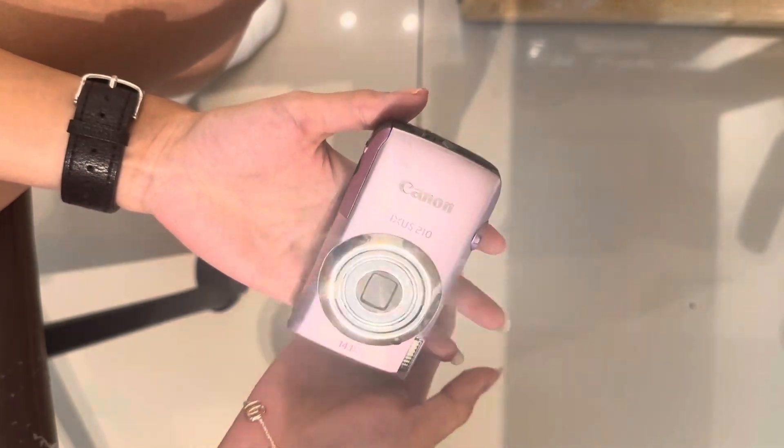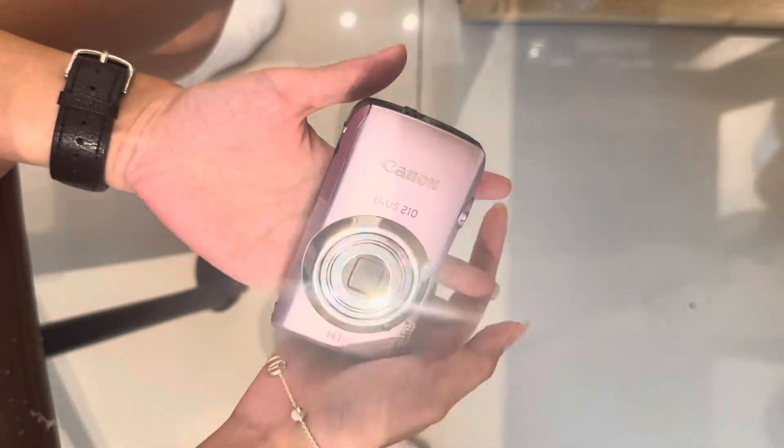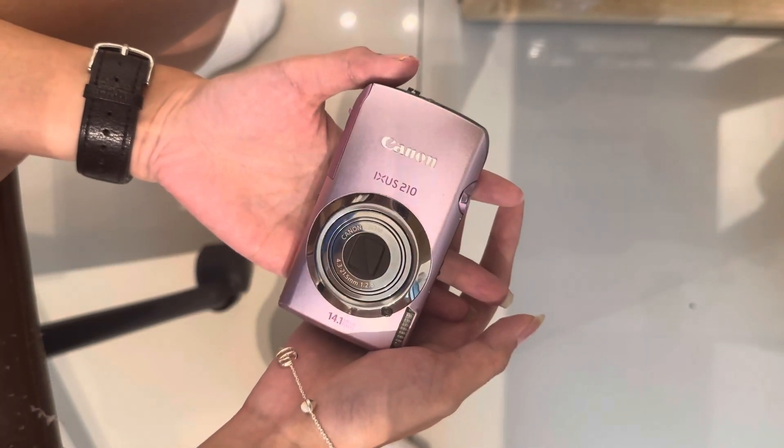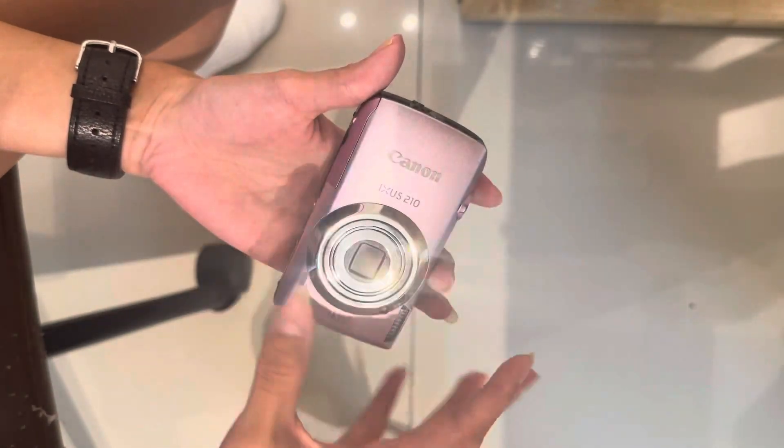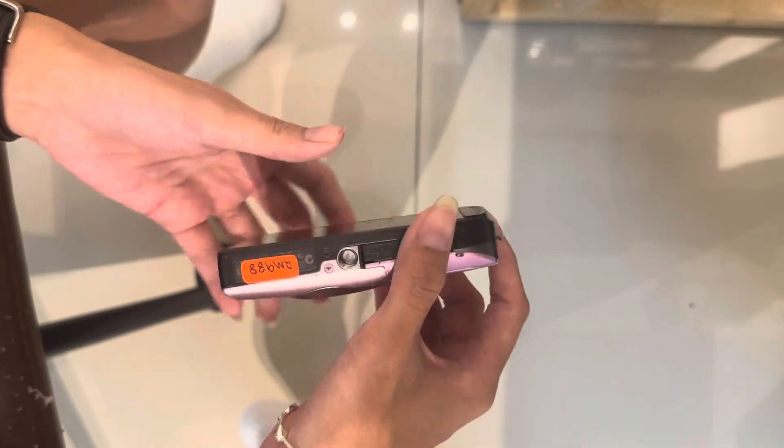This is the Canon XS 210 — one of the most high-end and popular models that everyone is looking for amongst the Canon XS series. It comes in a very nice pink, purplish color. This is the overall condition.